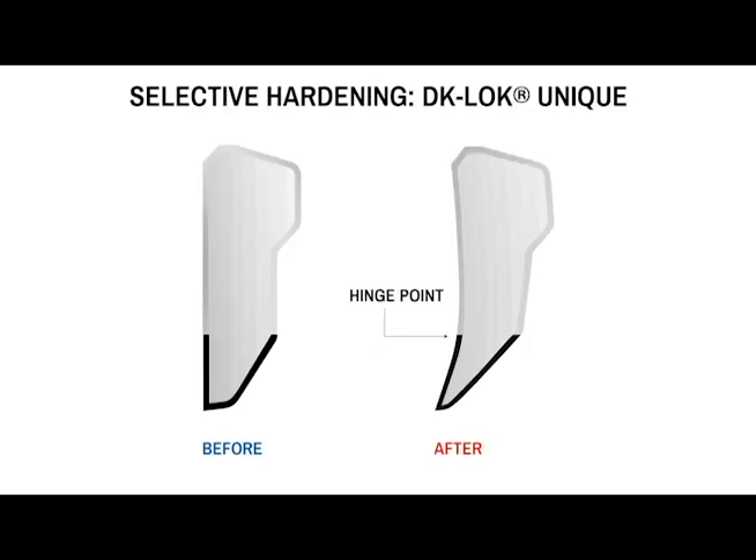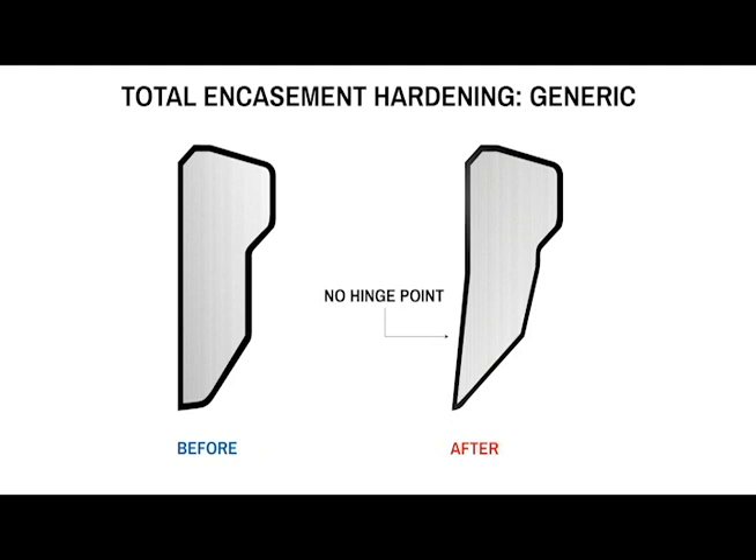The key is we have a hinge point that is very close to the nose that allows the nose of the ferrule to turn in abruptly on the tube and deliver maximum bite depth and sealing capability. The rest of the ferrule, because it's non-treated, is still ductile and malleable and soft, and it's able to react to the dynamics of pull-up installation and allowed to bow and to squat based on the wall thickness of the tube that the installation is being used with.